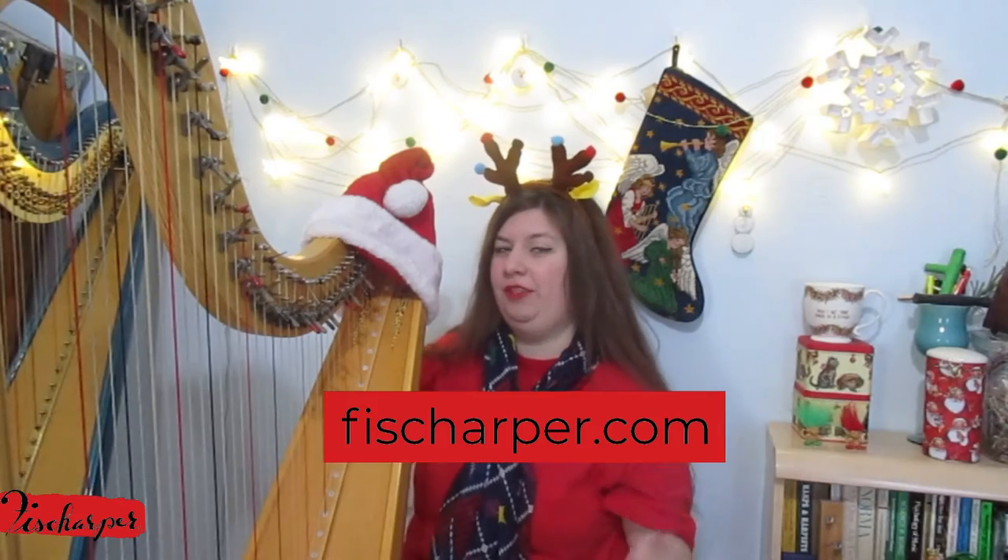If you liked that video, please give it a thumbs up. If you get the sheet music, please let me know in the comments or send me a message on my website at fishharper.com. And let me know what else you'd like to see arrangements for. If you'd like to watch another video, you can click over here, and if you'd like to subscribe, you can click over there. Until next time, thumbs up.